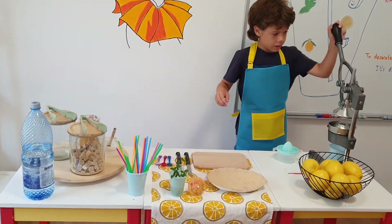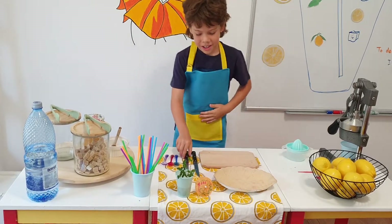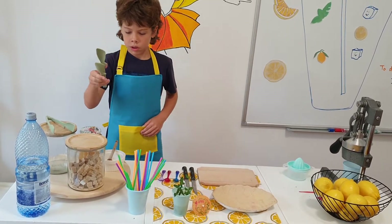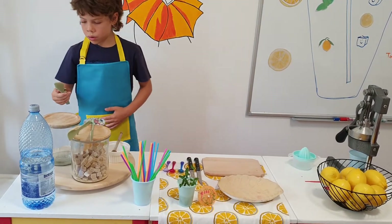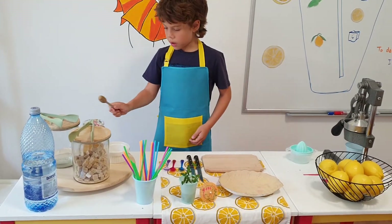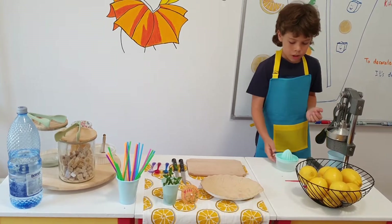Now we cut the lemon. Where are the kitchen utensils? Kitchen utensils: a knife, a spoon, tongs for brown sugar cubes and tongs for ice cubes, a spoon for honey, and a squeezer — a professional or a normal squeezer.